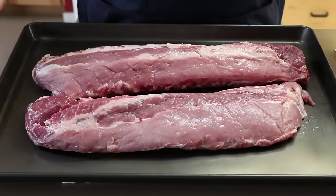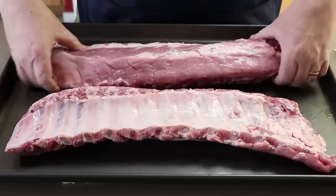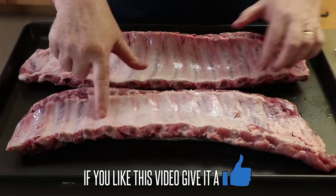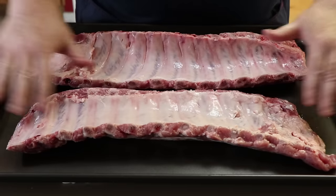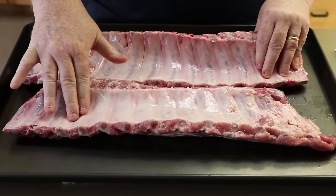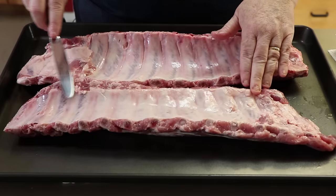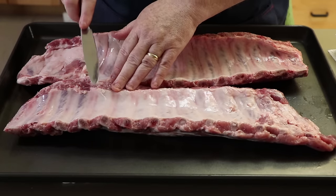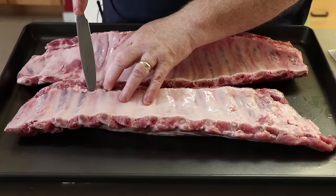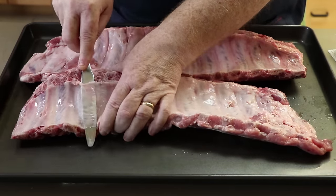I've got my two racks right here. The first thing I'm going to do is flip them over. If this is an unfamiliar step to you, just let me show you really quick what we're looking at here. This white sort of reflective thing you see there — that's the membrane, and that is what we're going to get rid of today. So the first thing you want to do is pick a spot along the ribs. I like to start maybe three bones down in, and you're going to find one of the bones and slide your knife underneath.